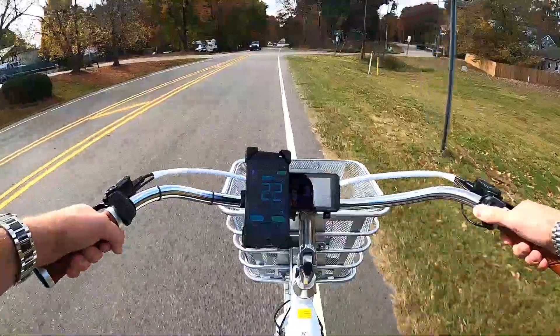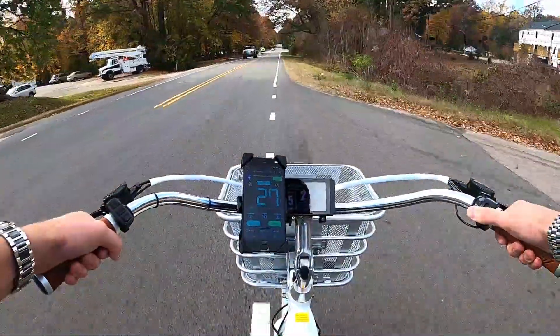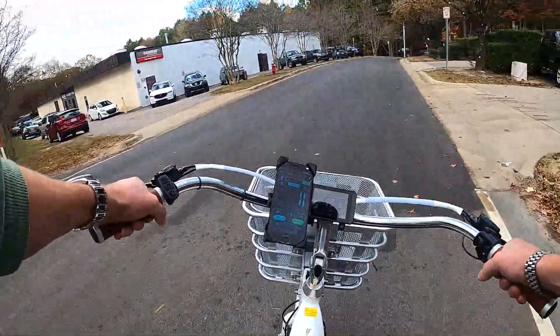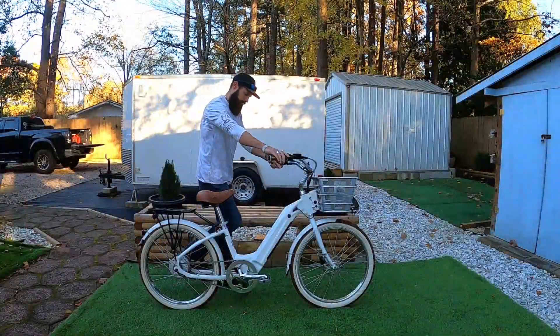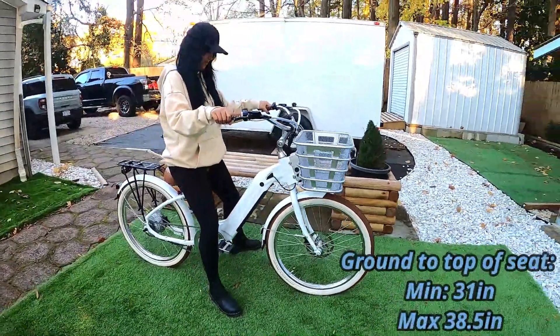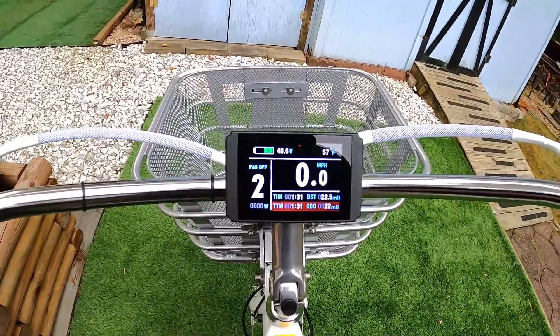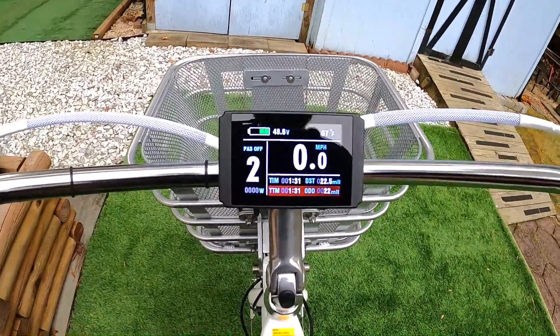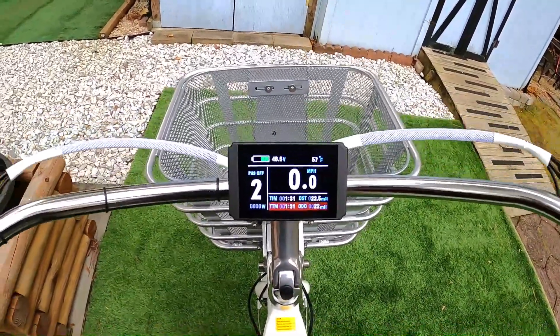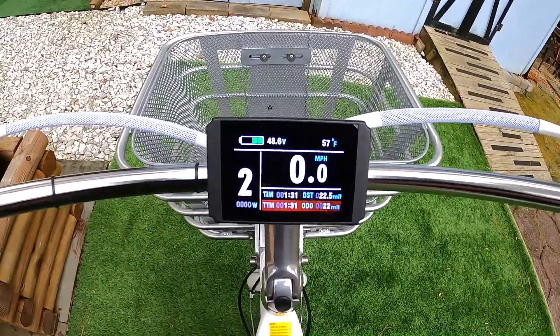Today I'm going to walk through the Model E, show you all the pieces and parts up close so you know what you get for your money. Then I'll show you some performance footage — how it climbs hills and how fast it goes on throttle only. And at the end I'll go through what it's like to ride this bike, quirks, and a list of things I think might be helpful to know.